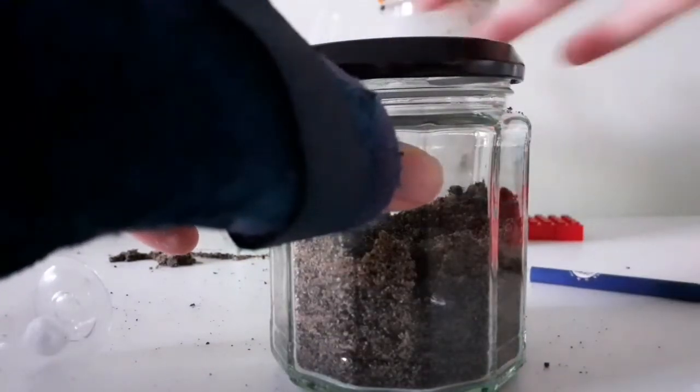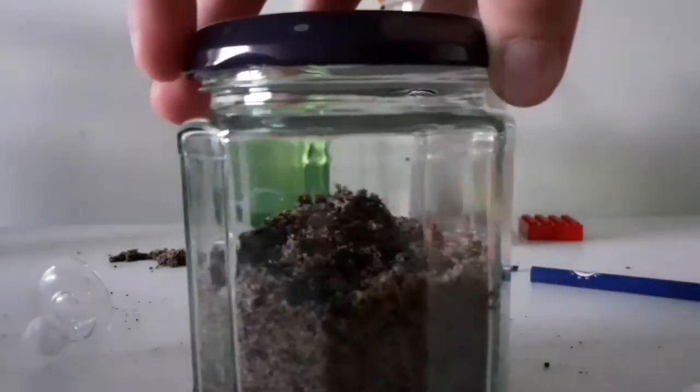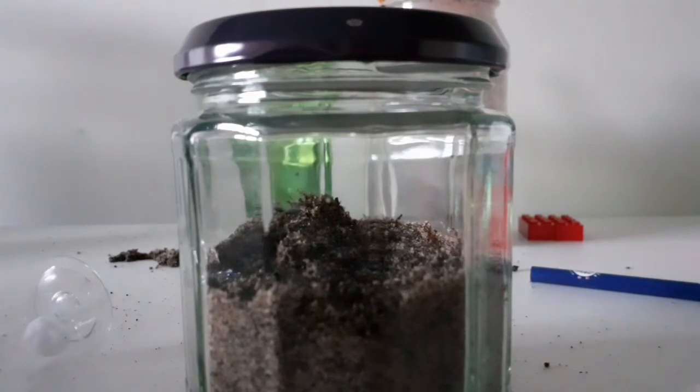Bear in mind that if you're using the lid that came with the jar, like I am, you will need to take it off every so often to let some air in. Now let's watch and see what she does.